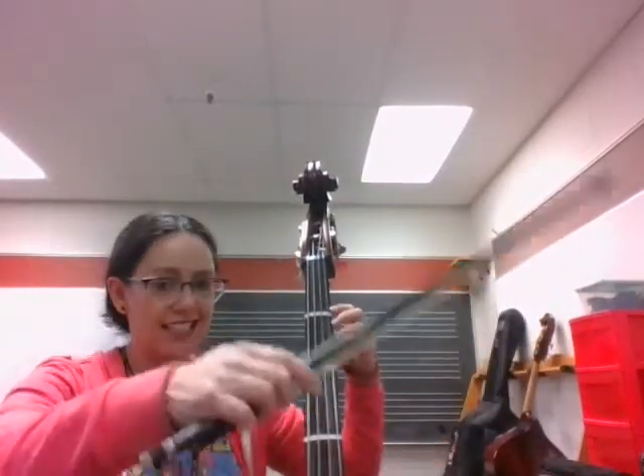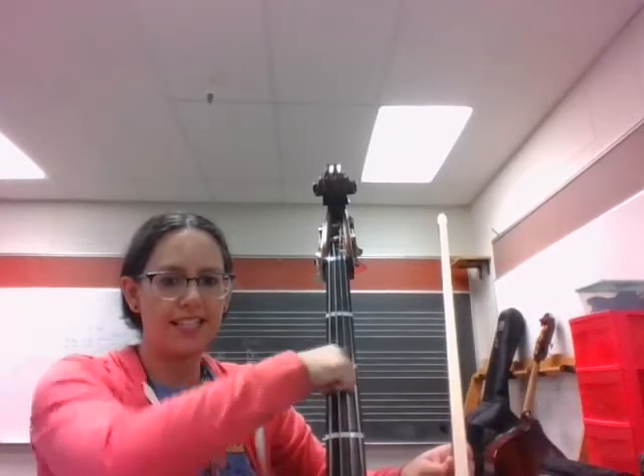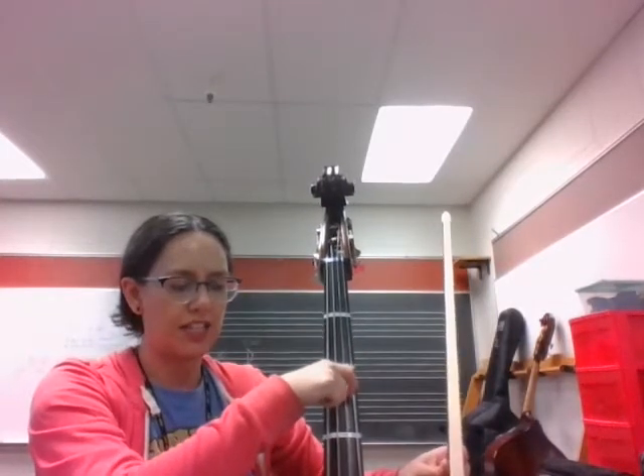Hello 7th grade bass players. This is Frere Jacques number 76 on page 21. You're starting on the D string — we have G and D — so it's your second string down.